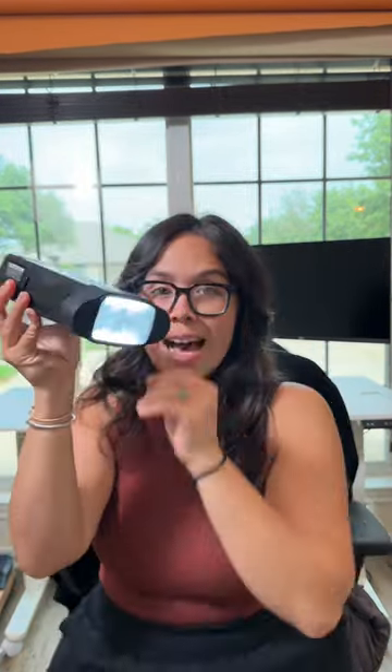One of my favorite features about the Godox AD200 is that this little button allows it to act as a mono light, so you can see the way that your light is going to fall on your subject before you fire the flash.